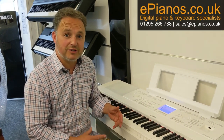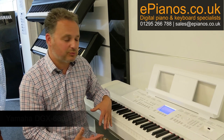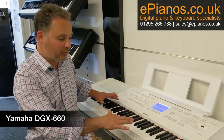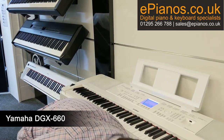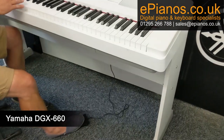I'm David Cooper from ePianos. I wanted to show you some of the great recording features on the DGX 660 by Yamaha. The DGX 660 — this one is white, they do it in black as well. It's a great instrument because it has a full-weighted 88-note keyboard that's really realistic to play, great speakers, sustained pedal, although you can buy a three-pedal unit if you wanted to, and a big sound.